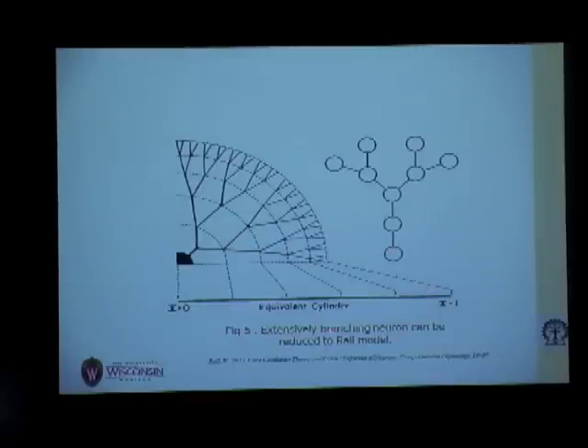This diagram shows an extensively branching neuron, and we can see that it can be reduced into an equivalent cylinder model.